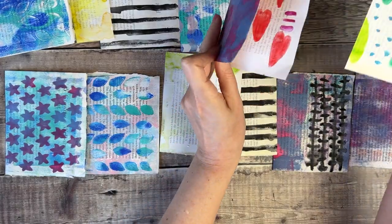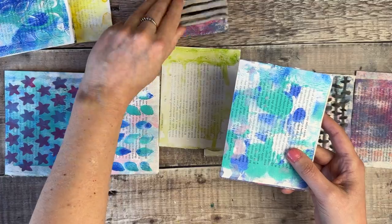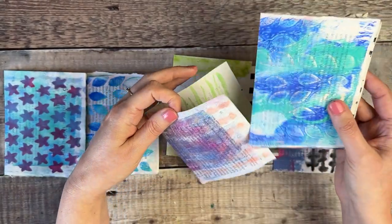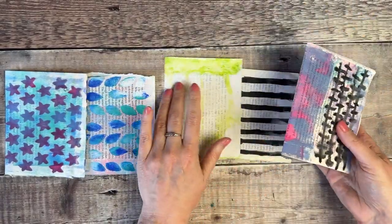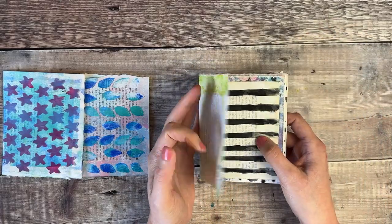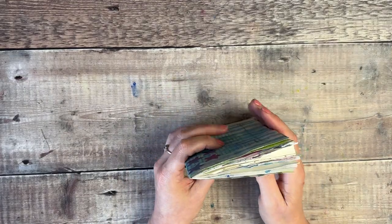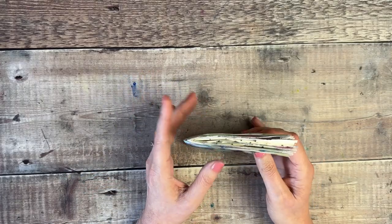I'm now going to reassemble these in the order I want them in my journal, just checking that I've got each one in the way up that I want. I think it's so rewarding when you get to bind this all together — it's also the most nerve-wracking part because you don't want to mess it up after all that hard work. At this point you'll get a feel for how thick your journal is going to be.